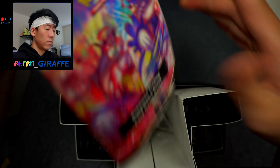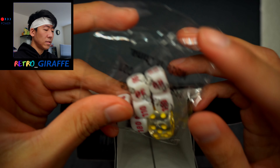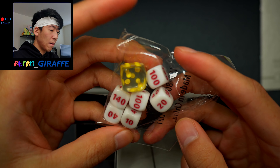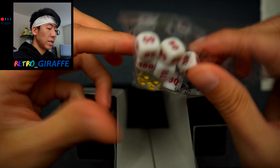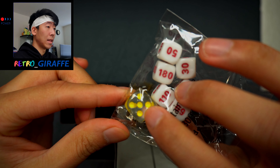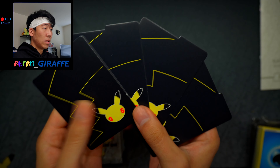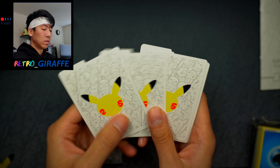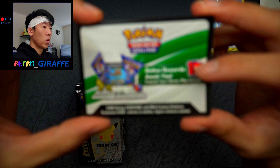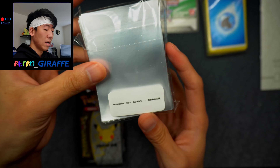Opening it up we have the rulebook, the condition markers for Poison and Burn. The dice — very interesting color, like a white with maroon for the numbers, and a transparent clear dice with yellow markers. We have our four dividers — one design on the front and another on the back, so black and white. Very cool. Brick of energies and the code card which I'll be saving for later in the video. The sleeves are basically the same design as on the box.